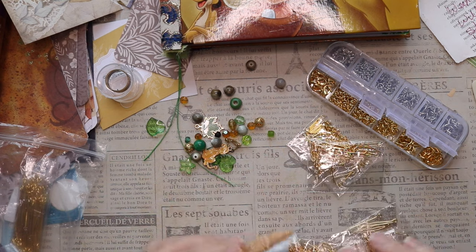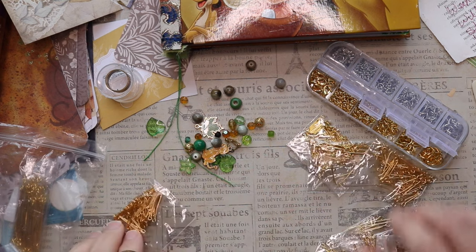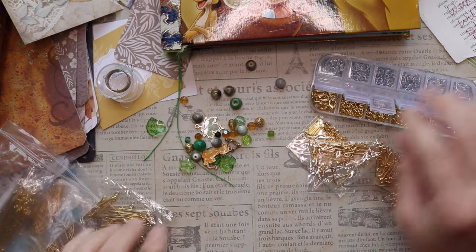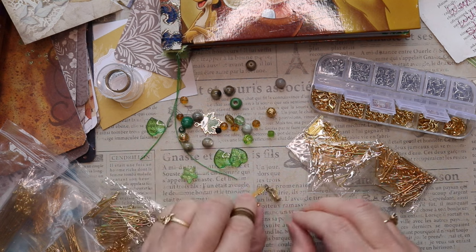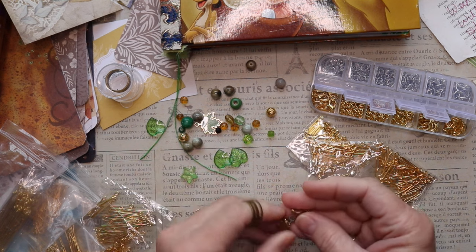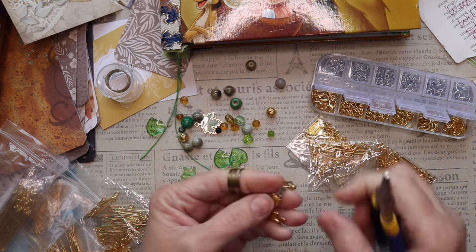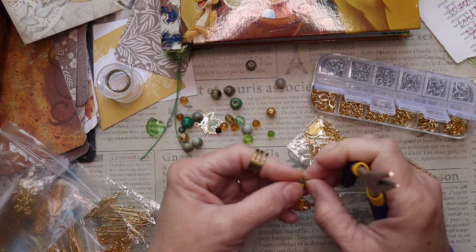Speaking of those supplies, I'm putting some of those out on my desk. You already saw the ring that I put on my finger — that is to open and close the jump rings. The jump rings are in the upper right side of the desk, and then below those and on the left, I've got eye pins.